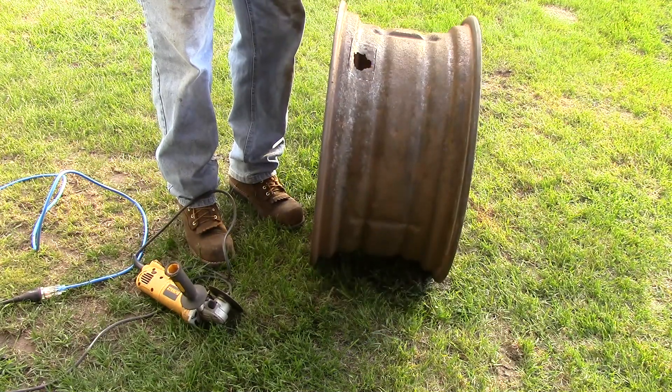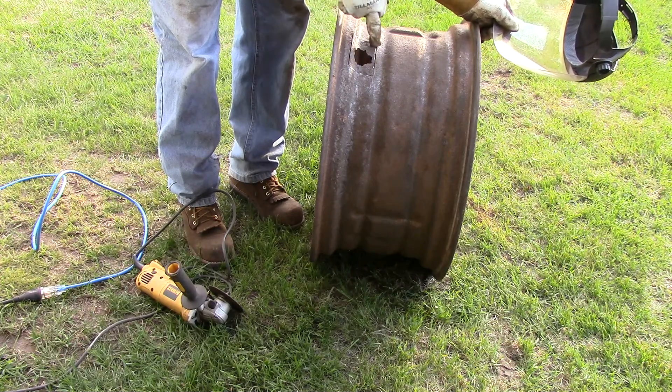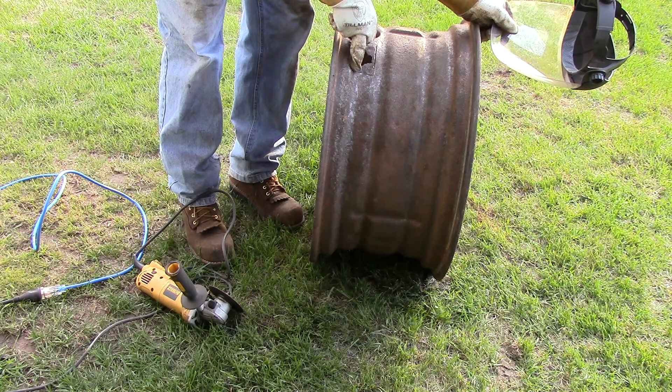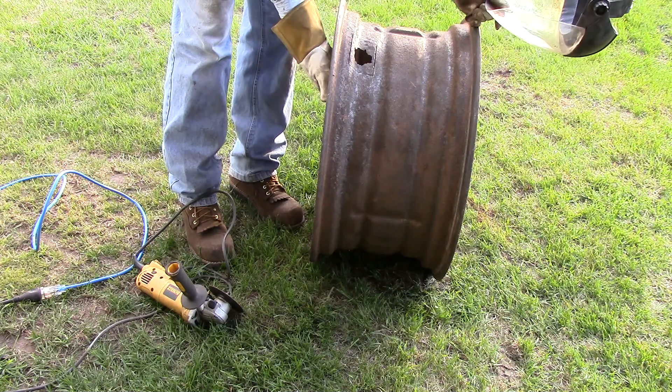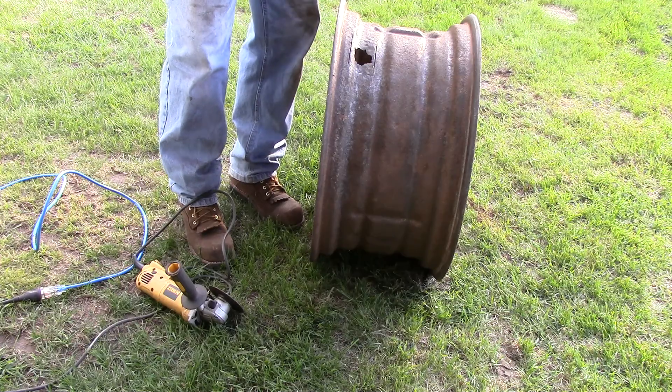As you can see, I wasn't able to cut all the way through without cutting wider because of the bevel or dish of the wheel. So I'm going to go on the inside now and cut from line to line going across on the inside.